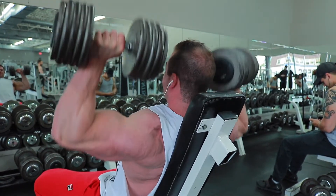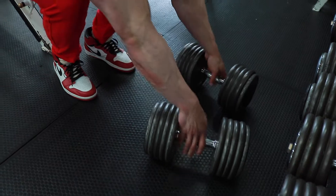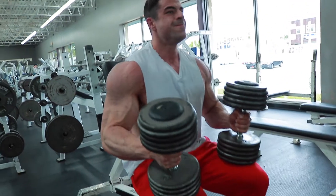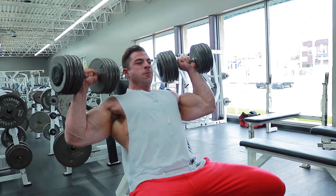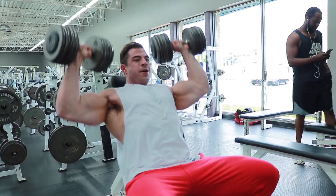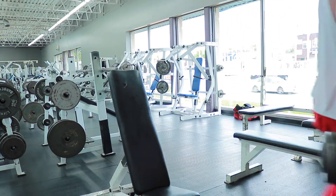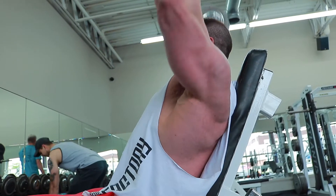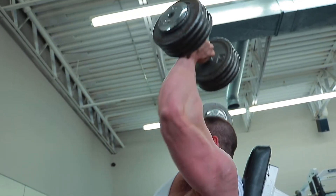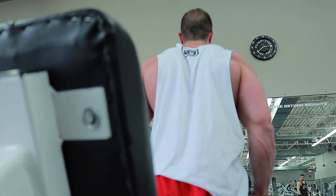With the shoulder press I try to keep the weights as far back and close to my ears as possible, working the anterior delt while getting some medial delt involvement. You'll also notice I'm only doing about three-quarter range of motion — the idea is to keep all the tension on my anterior delts. Locking out at the top just finishes the exercise with the triceps, so I save my triceps for after and get as much out of the presses for my shoulders as possible.